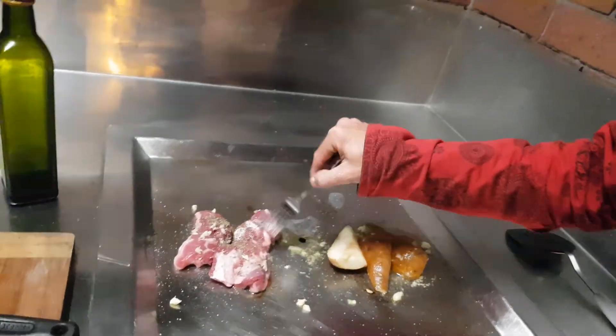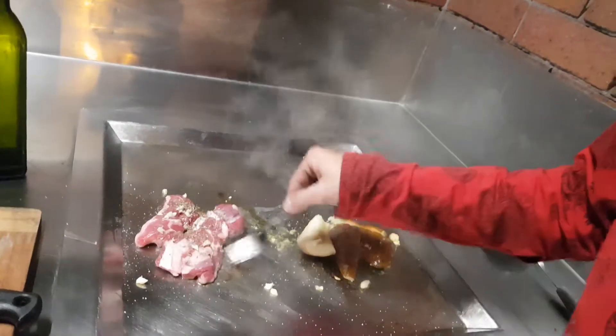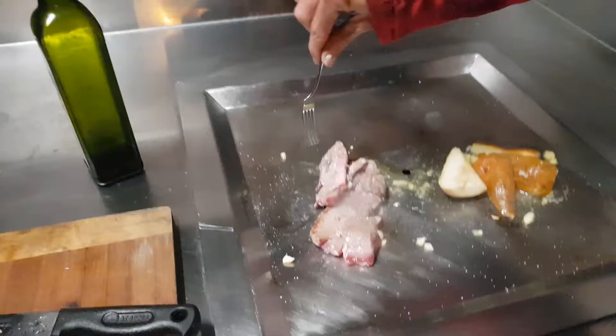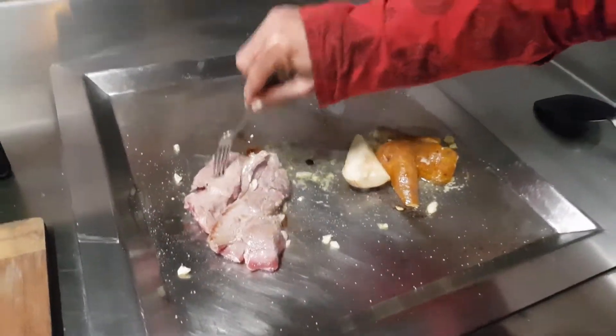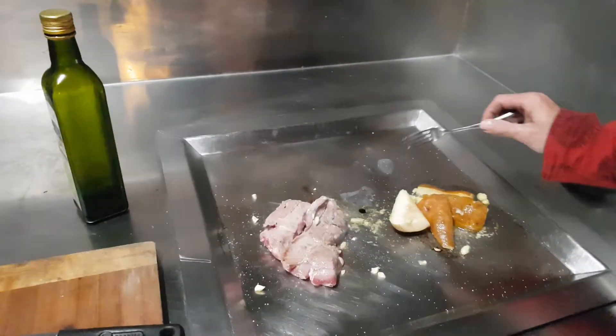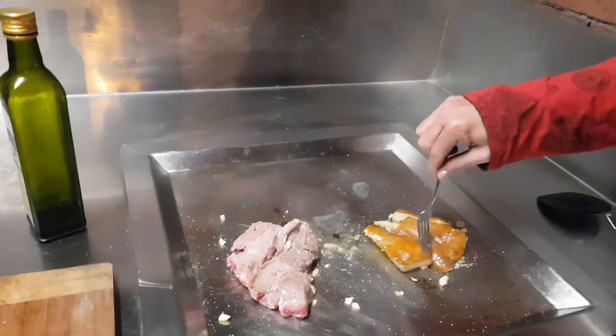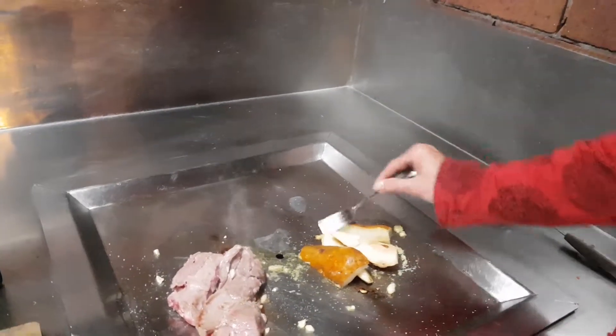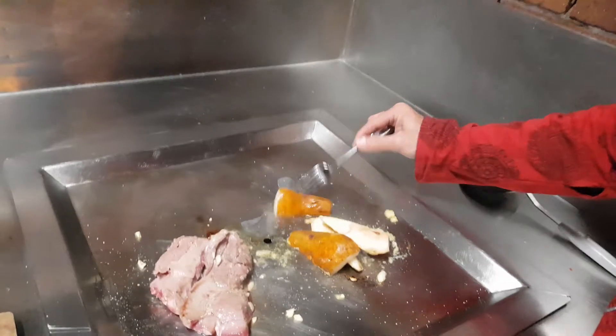So what I'm cooking here is the lamb. I've just put some garlic and oil with it, which will be really nice. Just slowly cooking it away — you do want it to be a little bit rare, so a little bit red is really good.